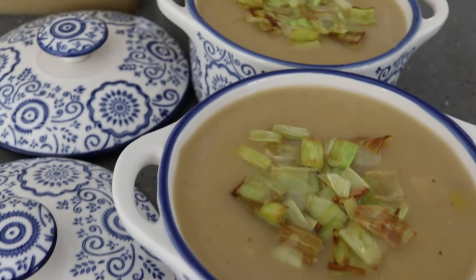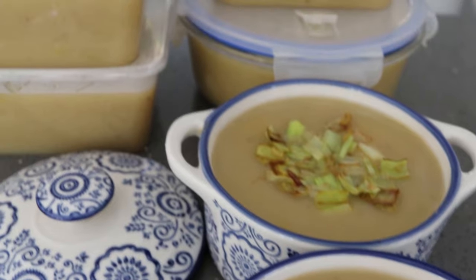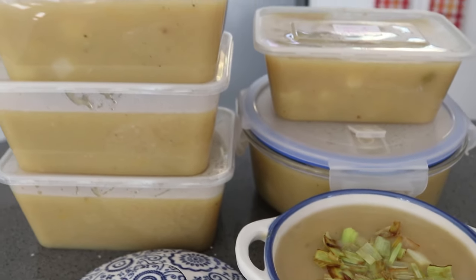Let's begin with yummy and easy leek and potato soup. This soup is ready in around 30 minutes. Today I'm making 8–10 portions. I like to make a lot more than I need, then I can put it in the freezer and have super easy meals in the future. Something I love about today's soup is how few ingredients we need.